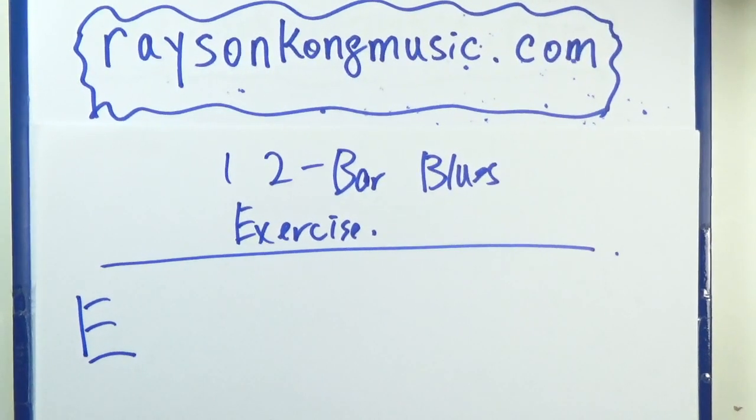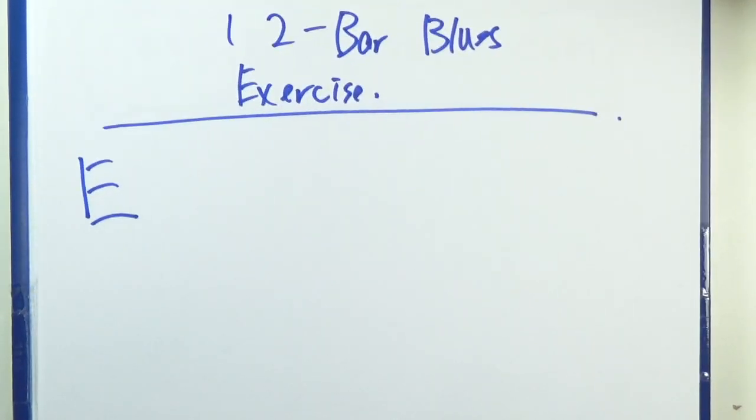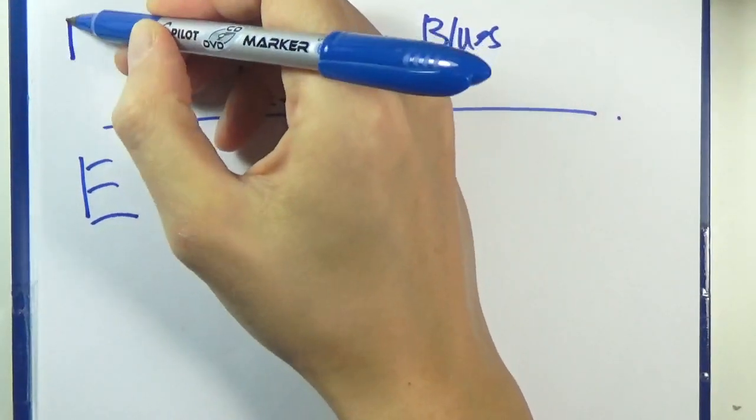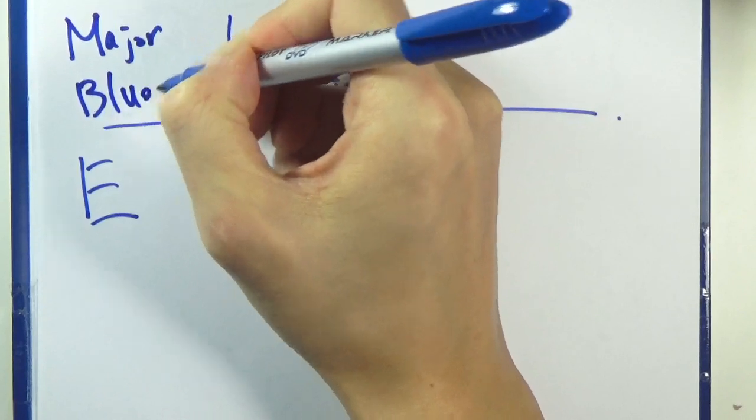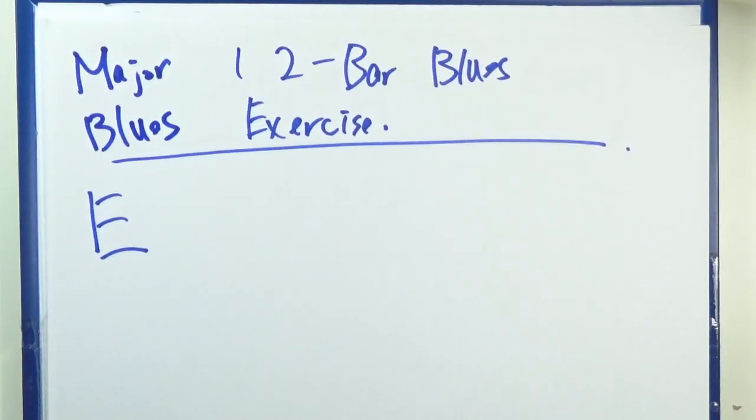Hello everybody, let's work out a few exercises concerning 12-bar blues. To be specific and clear about this, we are dealing with major blues, so dominant seven chords all the way.